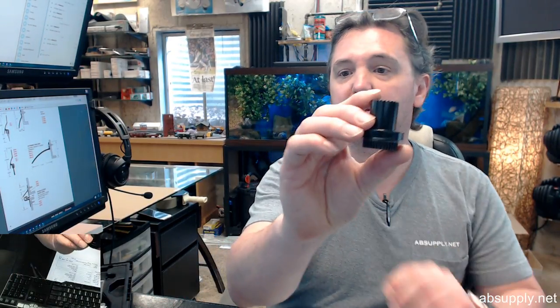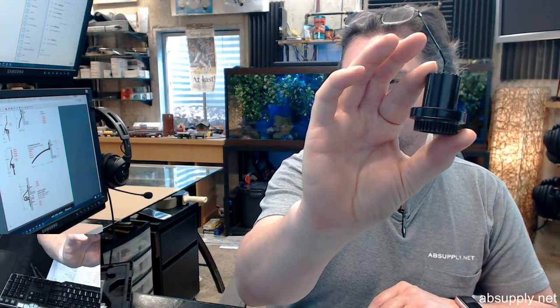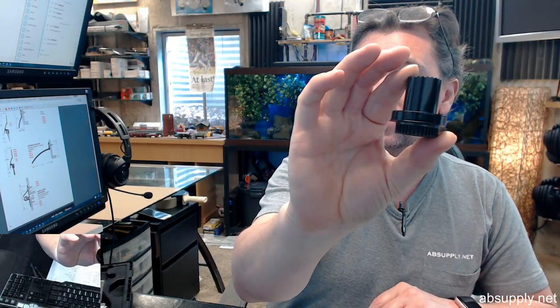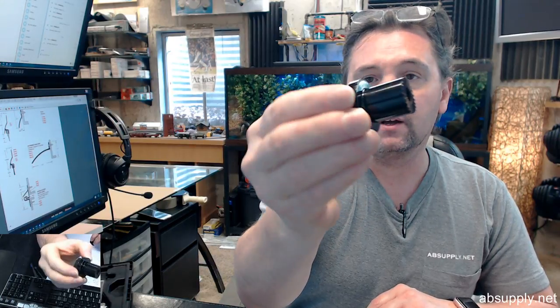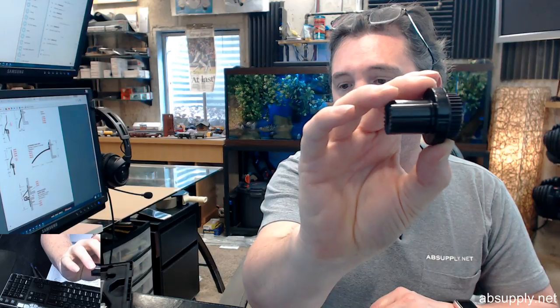Hello, my name is Rich Howard, owner of Architectural Builder Supply, and this video is to bring you a closer look at the Beesom 330000270BK — this is an adapter kit in black for the SW200 automatic door.